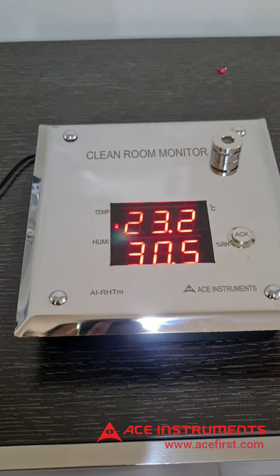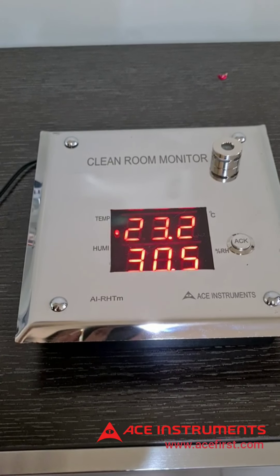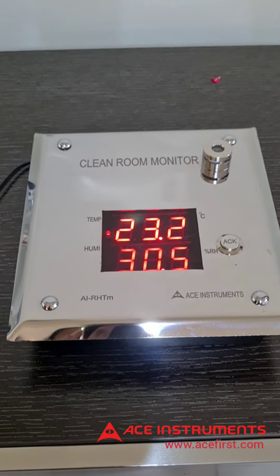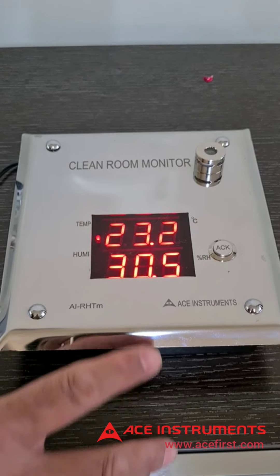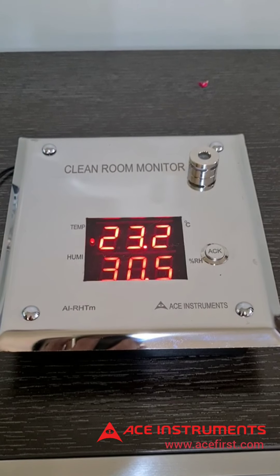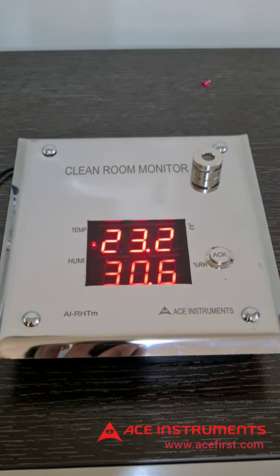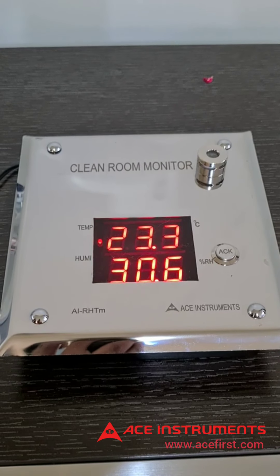Should you not require the buzzer alarm, you can go into the menu using the tactile keys inside and program it such that the buzzer alarm is switched off. There is an acknowledgement key on the front plate which acknowledges or resets the buzzer alarm.